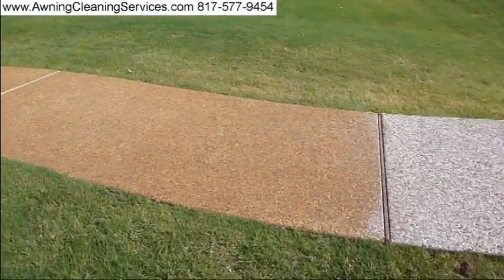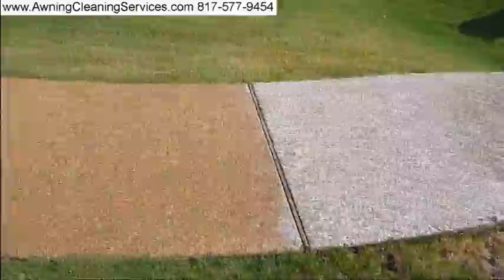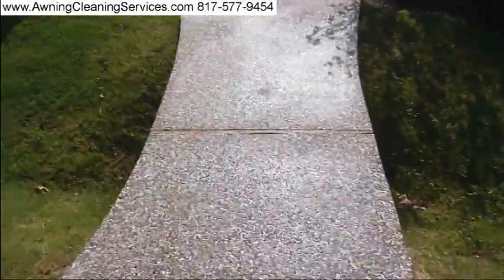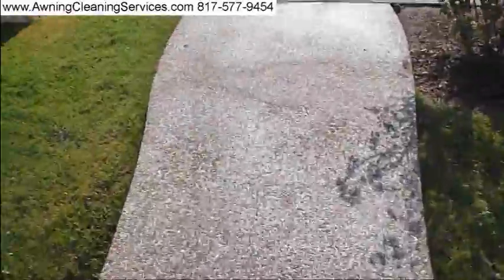Good morning. Today's project is rust removal. You can see I've already done a couple pieces here. We've also worked the mailbox.